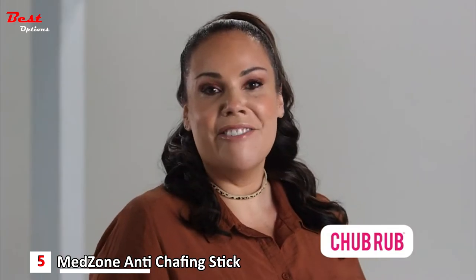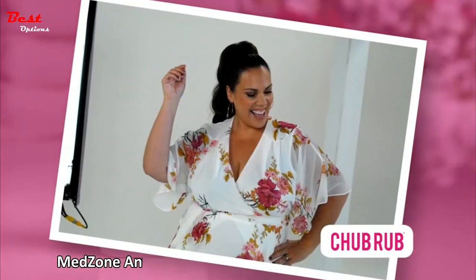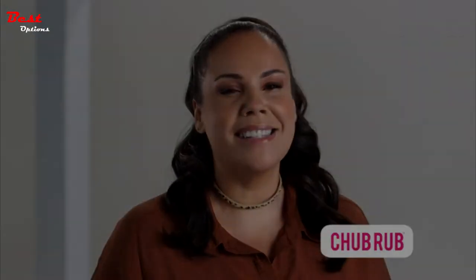I'm curvy and fabulous. I love my body. Chub Rub helps me stay active — whether it's working as a model, walking my daughter to school, or exercising. Chub Rub lets women of all sizes live their best life.